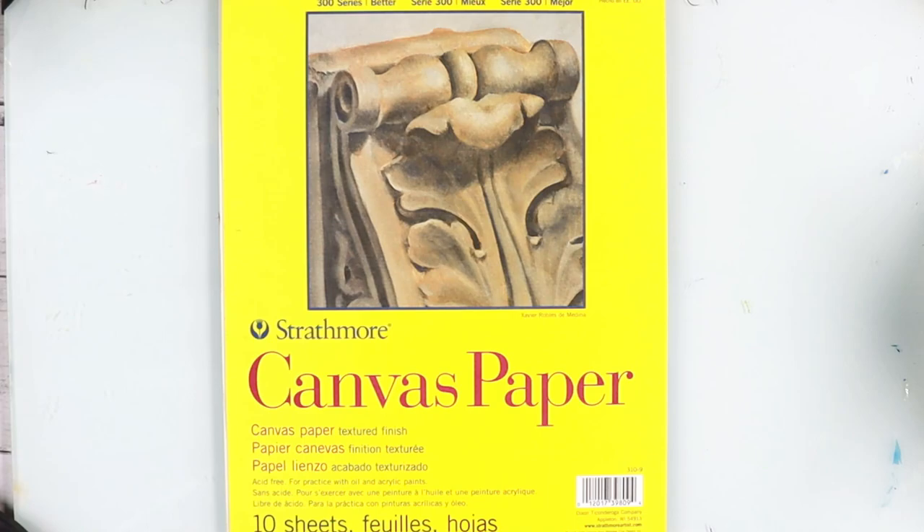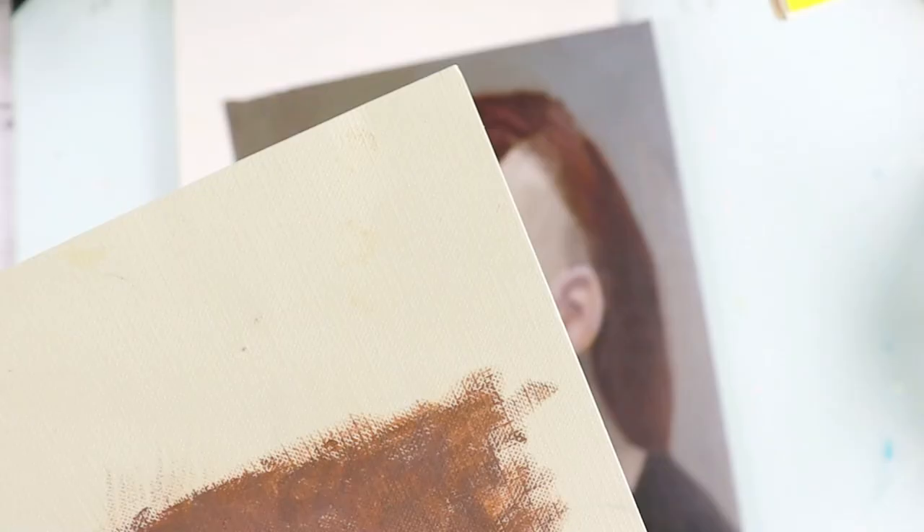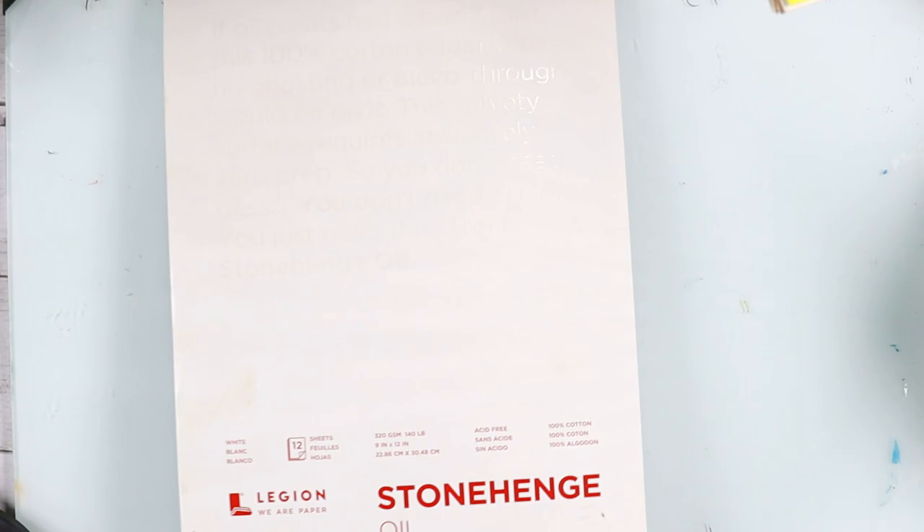When it comes to paper, I have three recommendations. If you are a beginner, you can start with Strathmore canvas paper. It's thin but oil works great on it — I made this painting on this paper. Let me zoom in so you can see the texture much better.